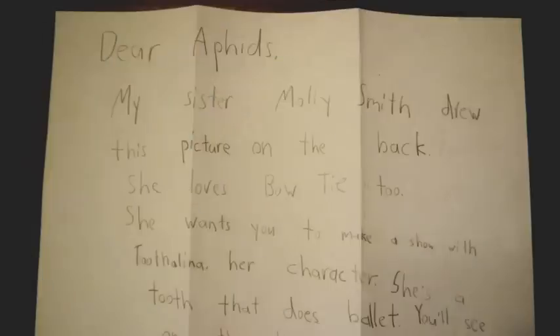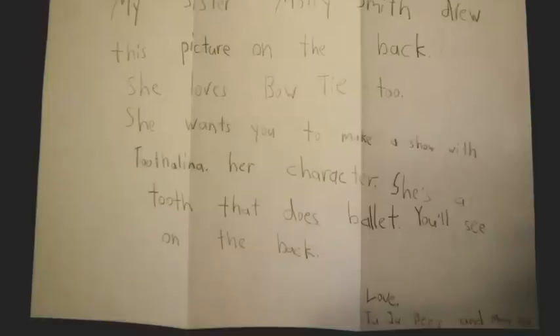But there's more. The next letter says: Dear Aphids, my sister Molly Smith drew this picture on the back. She loves Bowtie too. She wants you to make a show with Toothalina, her character. She's a tooth that does ballet. You'll see on the back. Love, Jujubees and Molly Moo.